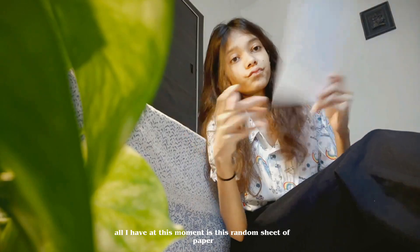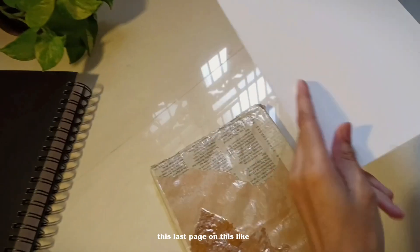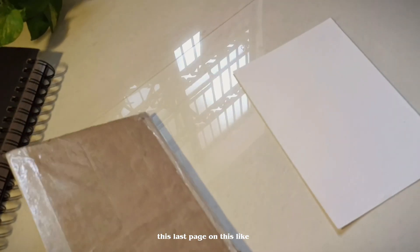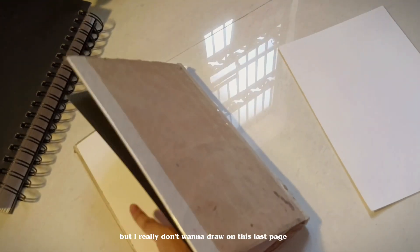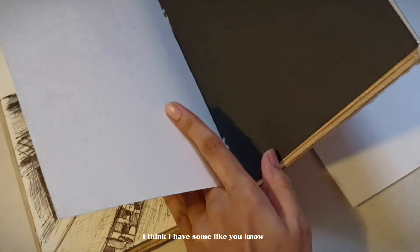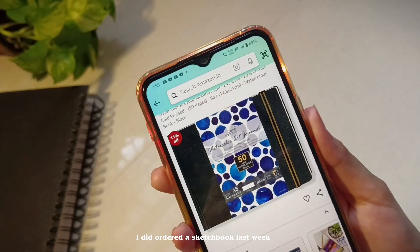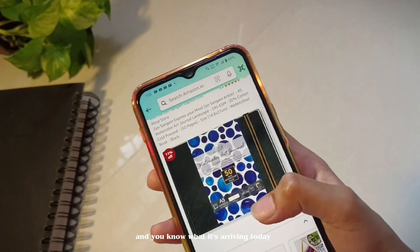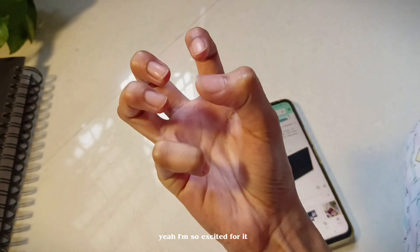Here's a problem — all I have at this moment is this random sheet of paper and this last page in this old sketchbook. I just don't want to draw on this last page, I think I have some personal issues with it. But I did order a sketchbook last week and you know what, it's arriving today — I'm so excited for it!